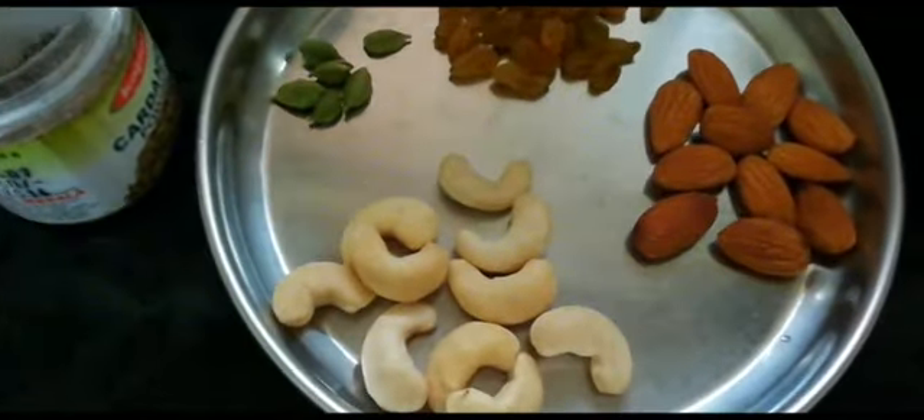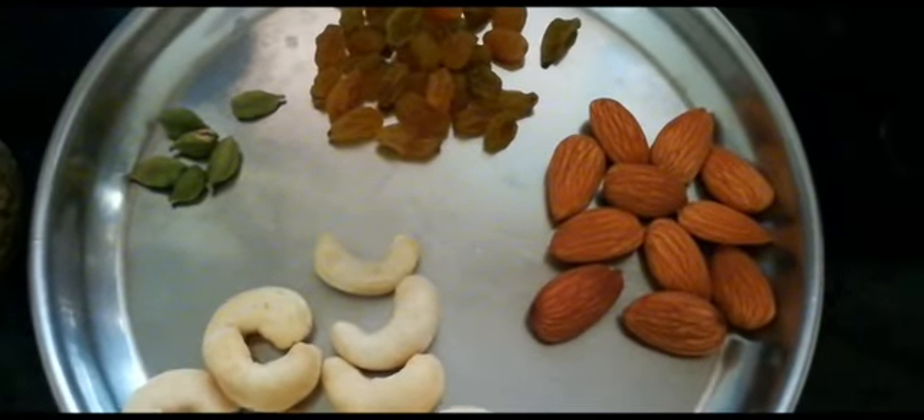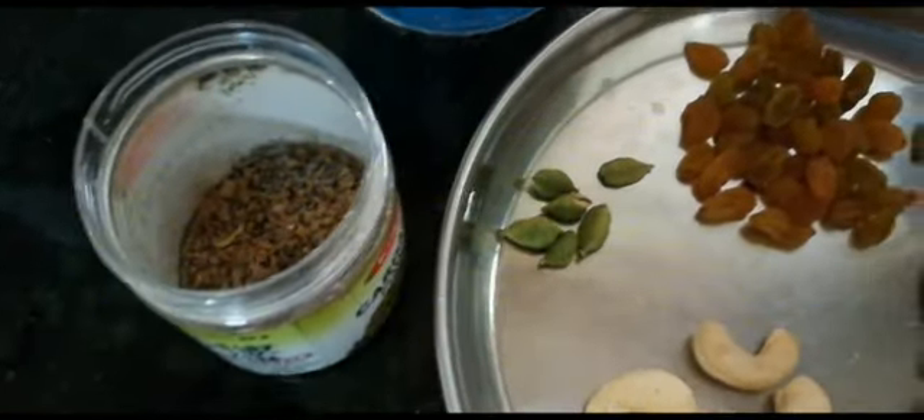We are going to make rice with soaked rice, which is 1 cup. In dry fruits we add 10 kaju, 10 badam, a little kishmish and green cardamom. You can use green cardamom powder as we have made here. We are also going to make rich taste.